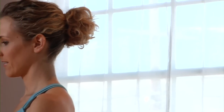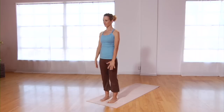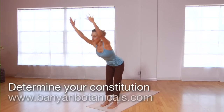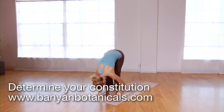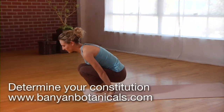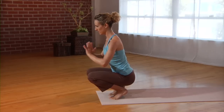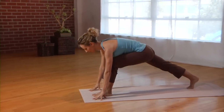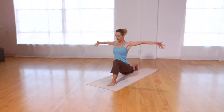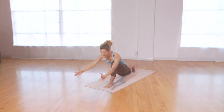Vata is characterized by the qualities cold, mobility, lightness, and expansiveness. If you have a vata constitution or a vata imbalance, you can customize your yoga practice to encourage the opposite qualities that naturally bring vata back into balance. By adding the qualities of warmth, stability, grounding, and focus to your practice, you can reestablish your natural state of health and well-being.